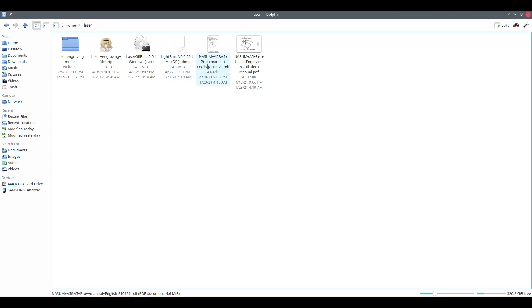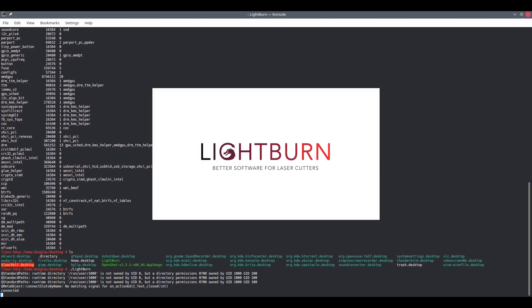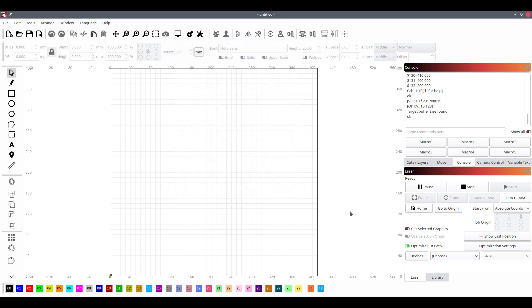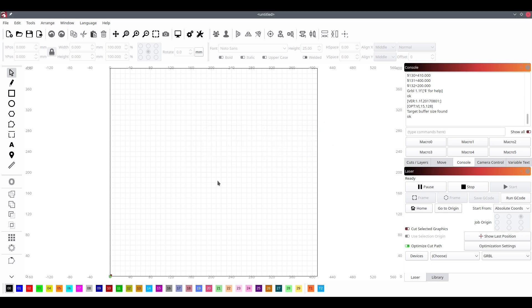Over here is the manual that's included — very well written. I'm going to run the program. When you first set this up, it's going to take you through a procedure for setting it up properly. It's going to ask you if you want to arrange the laser module at the front left — you want to make sure you set it up for the front left and choose that option.